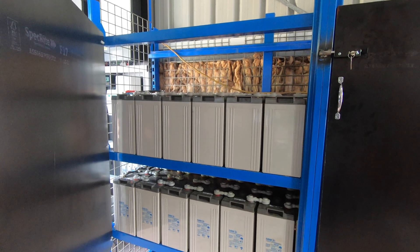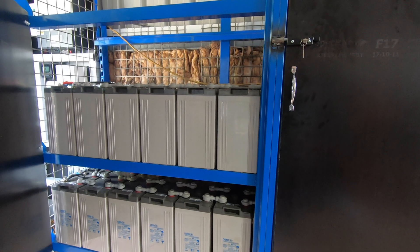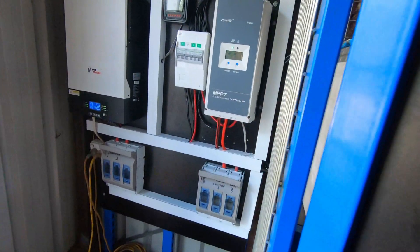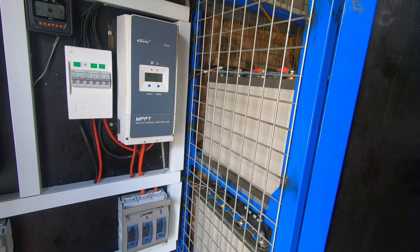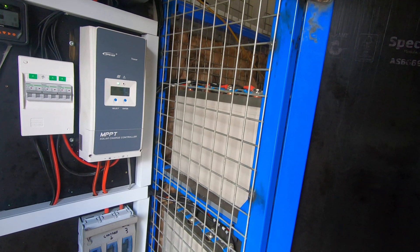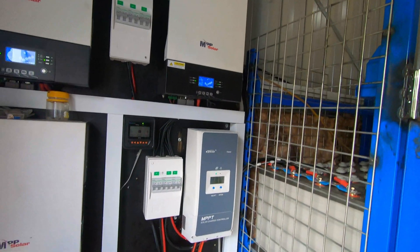This system will pay for itself in no time at all. His summer power bills are eighteen hundred dollars every two months, so this system will pay for itself no worries. Plus if the power does go down and he's careful — just uses lights and the outdoor barbecue — because all of his house is fully electric, stove, oven, everything. This battery bank will see him through if the power goes out.